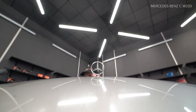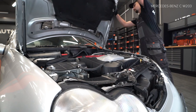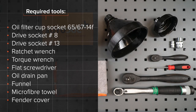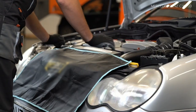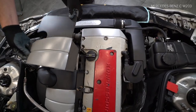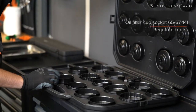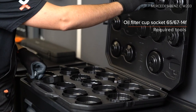1. Install the brakes. 2. Install the brakes. 3. Install the brakes. 4. Install the brakes. 5. Install the brakes.